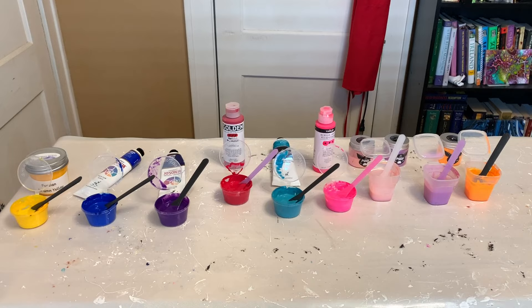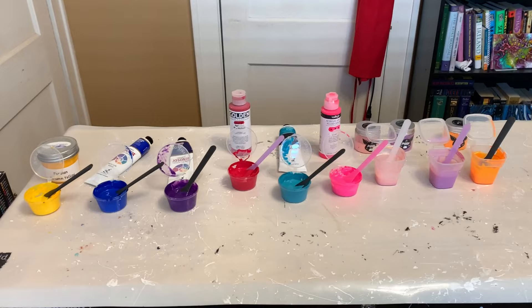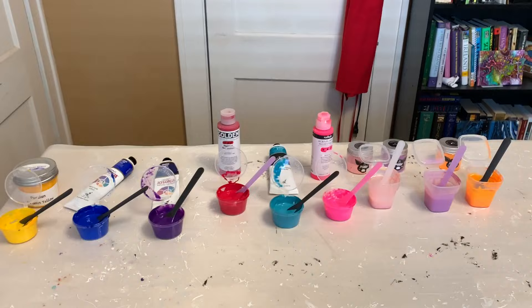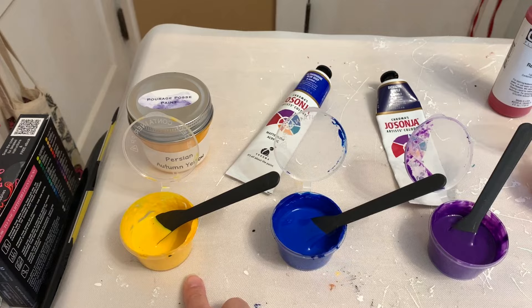All right, we are going to go over the colors, the cell activator, and then the pillow. I'm going to do something a little bit different today. I normally show you the consistencies, but we've got a lot of colors here — it's a use-up-colors day for Jodi. Everything up here until you get to the piggies is all mixed with my Valspar Varathane Pouring Medium Mix.